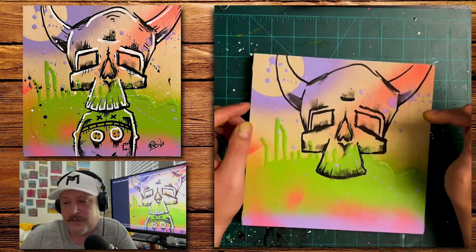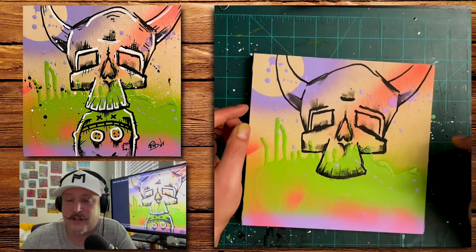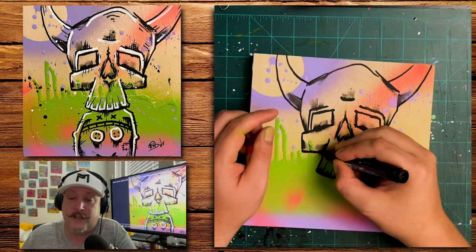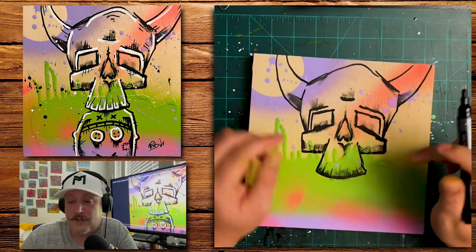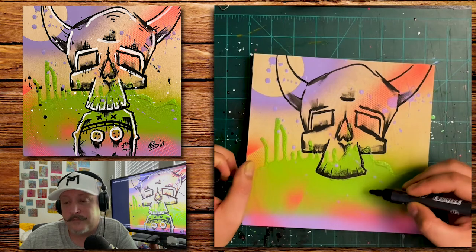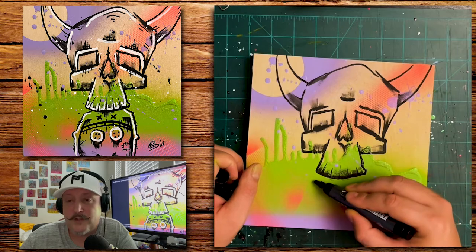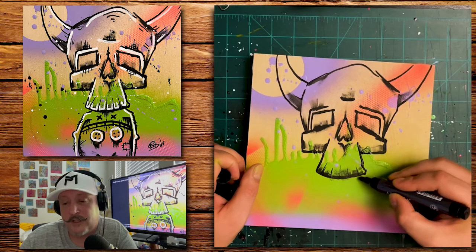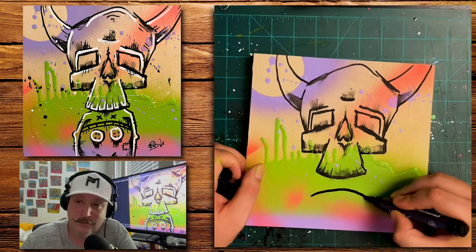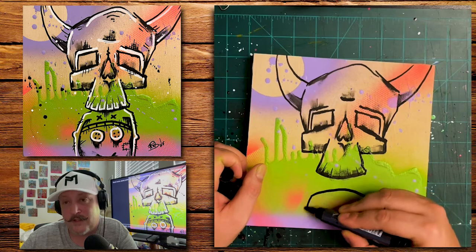If you guys are on TikTok, look me up. I basically do the same thing — show my timelapse videos, mostly with music, and I do some voiceovers. I do anything from 15 seconds to 30 seconds to one minute, and I also have a three-minute version, so that's cool.